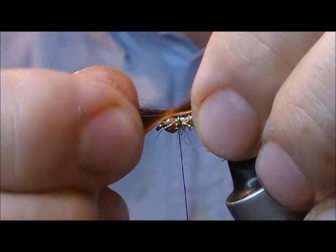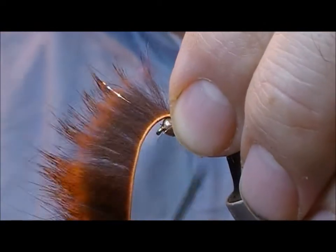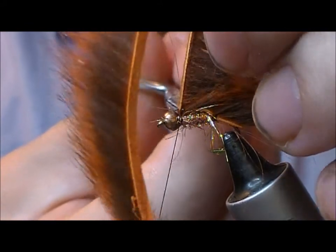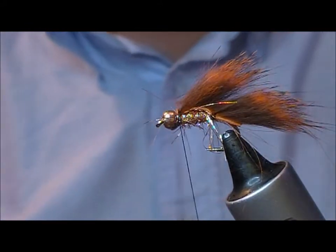Then we fold over our Zonker strip and tie it up and tie it in. Trim it off.